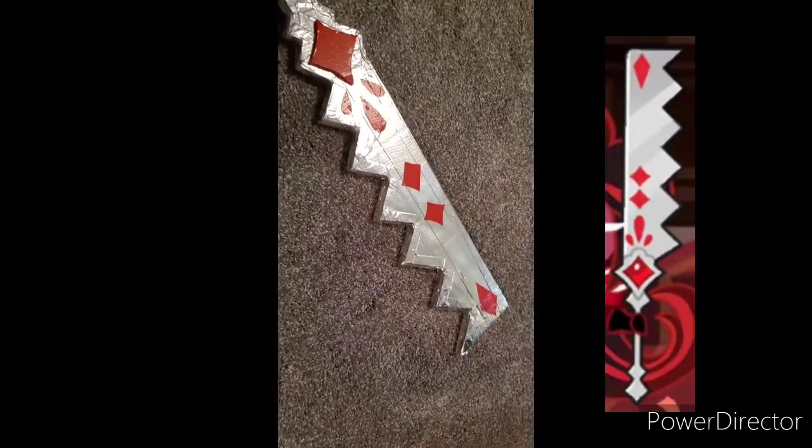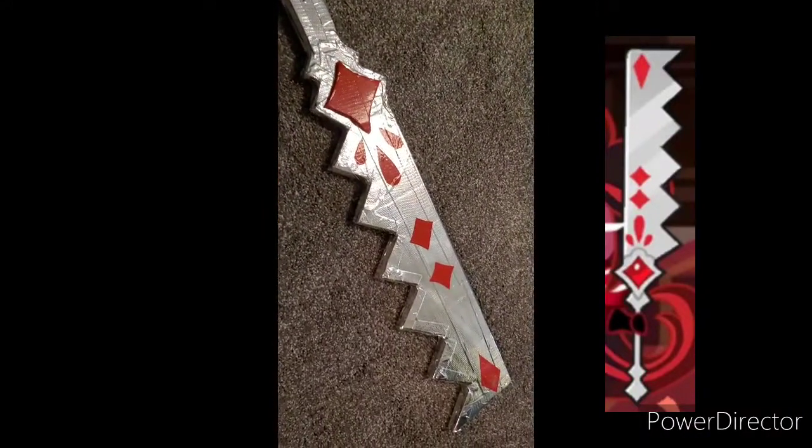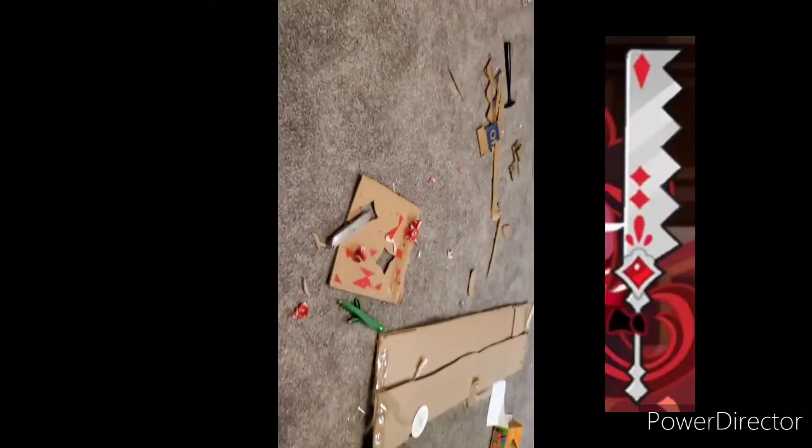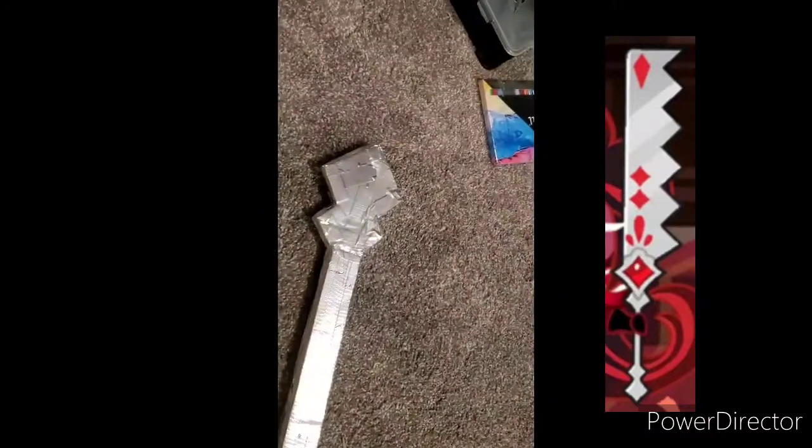You might even be able to make your own just from watching this video. Here's the finished product, and this is kind of the process. Thank you for watching if you got this far.